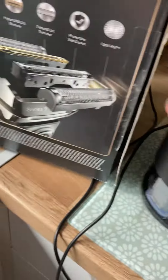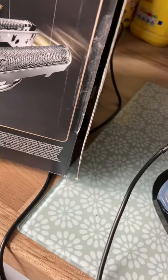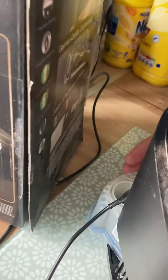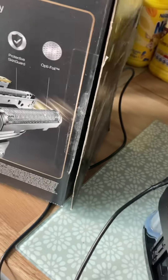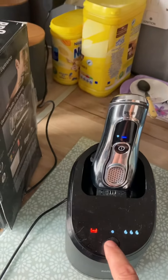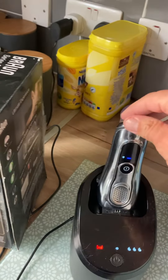There you go — you've got these cartridges in the bottom. You just slot that out, slot it back in, and then it self-cleans. Just press the button, turn it on, and it charges and cleans all at the same time.